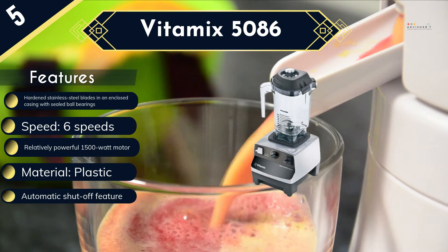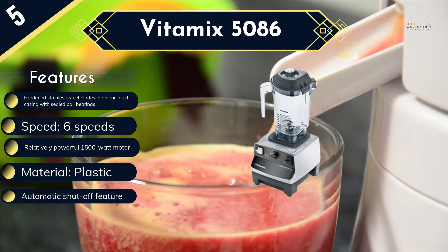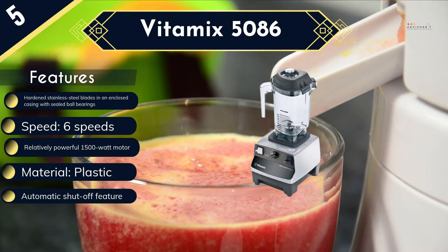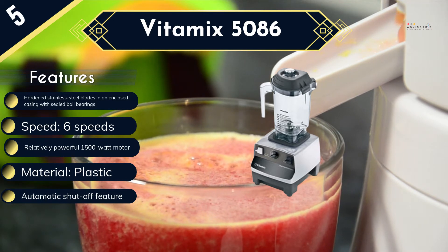Other features include a BPA-free 32-ounce container and a pulse control that gives you manual control when blending your food. Though quite expensive, the blender carries all the quality and durability features that signify any Vitamix blender.